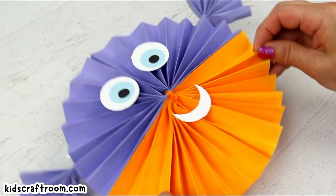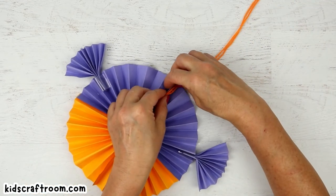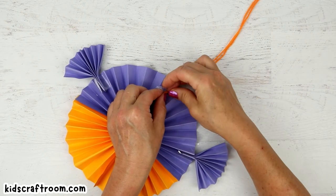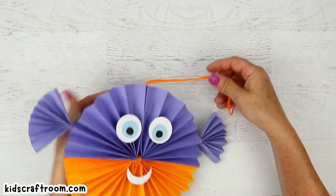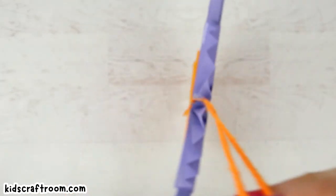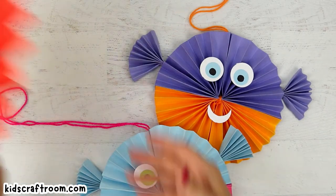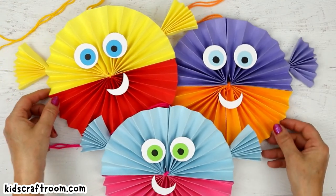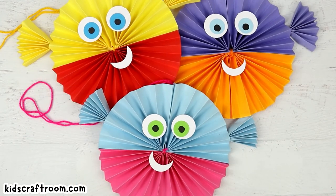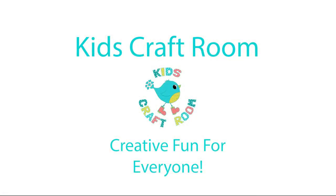Your puffer fish is done! If you want to hang it up, just make a loop of yarn and tape it onto the back. Or you can just leave your puffer fish as it is, or stick it onto a piece of card mounted on the wall. I quite like having it on a string so we can hang it up — they spin in the wind, which is quite sweet. So there we go. You can make a whole little school of puffer fish — or maybe a puff of puffer fish! I hope you've enjoyed that craft. Don't forget to subscribe, and I'll see you again soon. Thanks for watching. Bye!